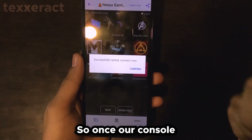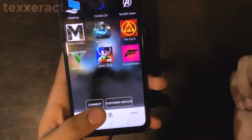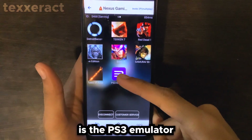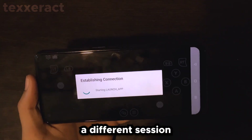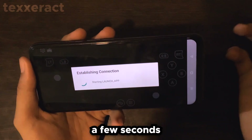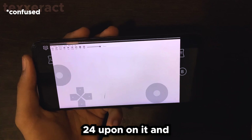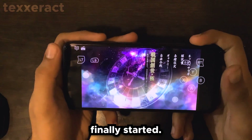Once our console has been successfully rented, click Confirm and you will see it say Connecting. After a few seconds we are connected and can tap on any of the apps. Our main focus is the PS3 emulator, RPCS3, so I'll tap on it. It may say 'Establishing connection' — that's normal. It said 'Successfully quit Cricket 24,' meaning the previous user was playing Cricket 24 on this server. Anyway, our emulator has now finally started.